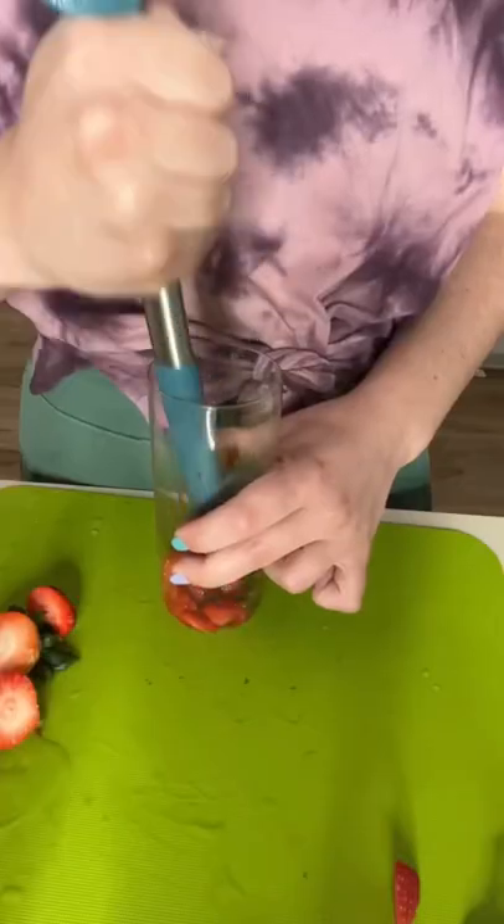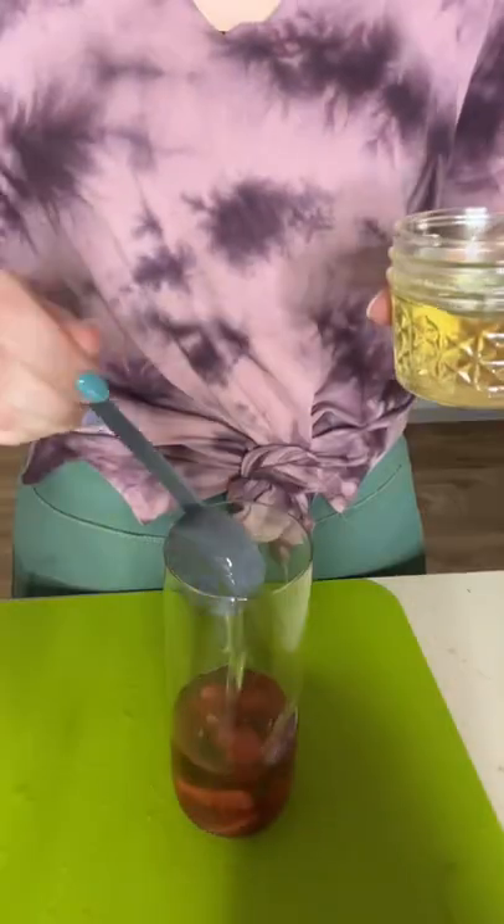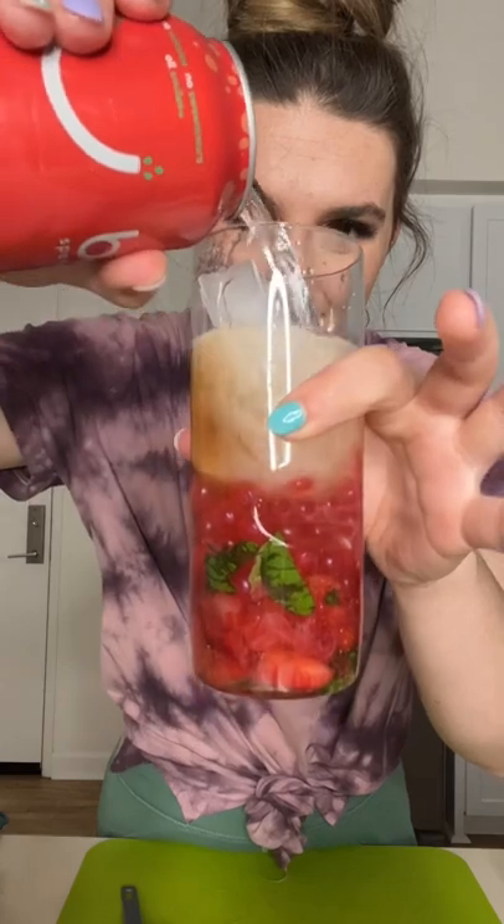I pulled eight mint leaves and some sliced strawberries, and I muddled them at the bottom of a glass. I added some bourbon, my jalapeño mixture, some boba, some ice, and some sparkling water.